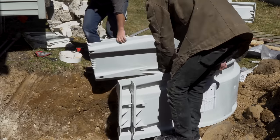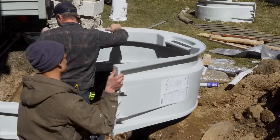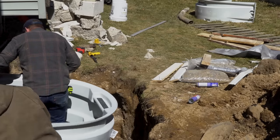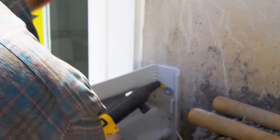Now we can attach the egress well to the foundation. I really like this Wellcraft system sold by Lowe's — you can stack them to fit your size window. I only needed two of these modular pieces for my window well, and again the Ramset came in super handy.